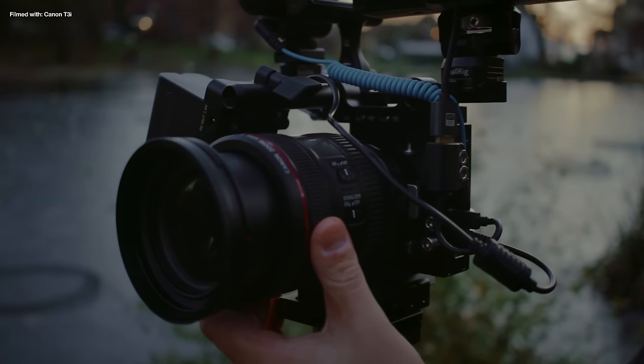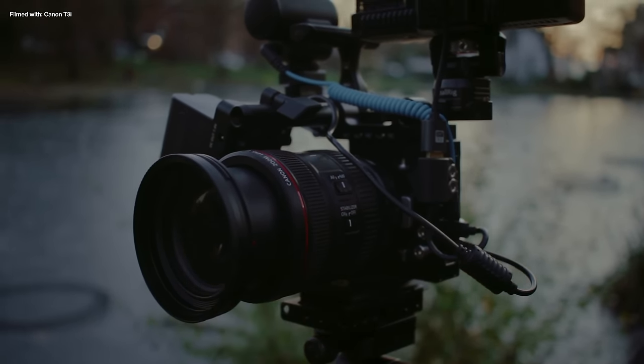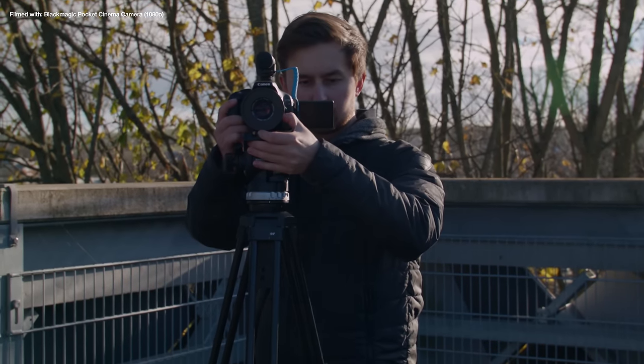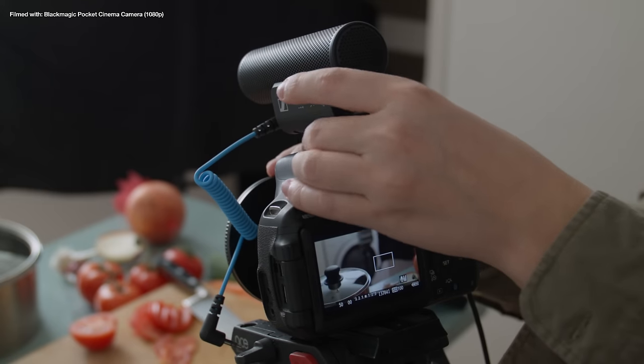The lens I use most often on the pocket camera is the image-stabilised 24-70mm f4. One of the easiest ways to get the best footage out of an old camera is to improve the sound quality — sound has such a strong subconscious effect on the overall quality of a piece of media, so just adding a simple microphone on top of the camera makes a big difference.